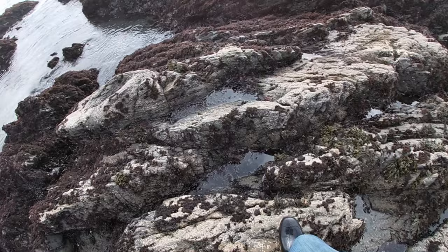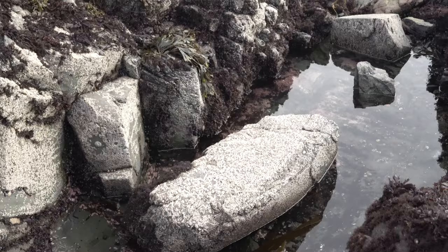A few days ago Jocelyn and I went out to the tide pools looking for some rock crabs. I went to my usual spot and was looking around, looking in tide pools, looking under rocks — just what I usually do to find rock crabs — but I didn't find any. Although I found this...